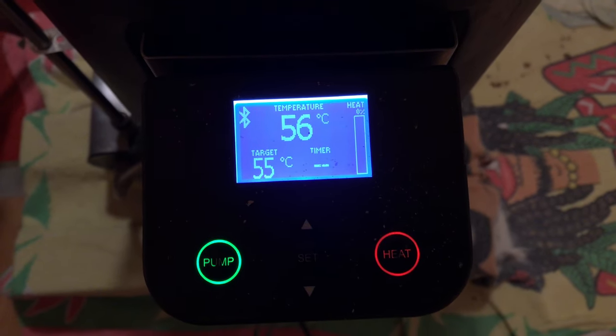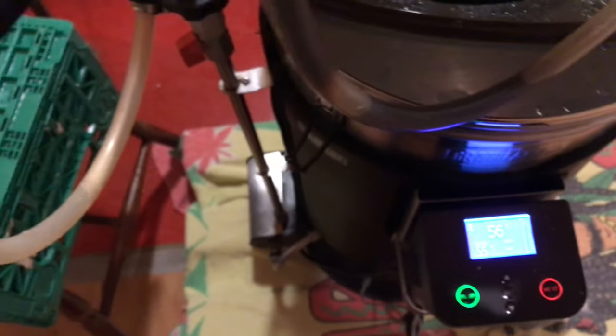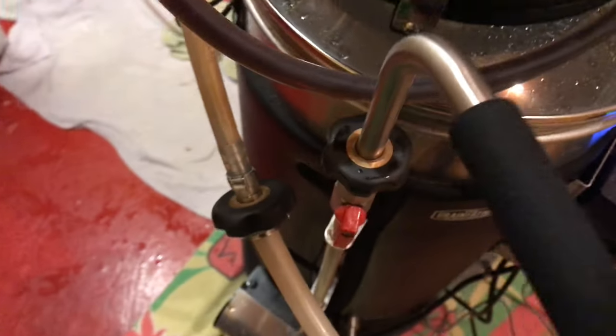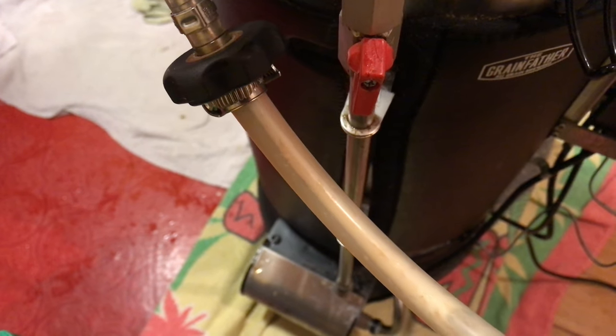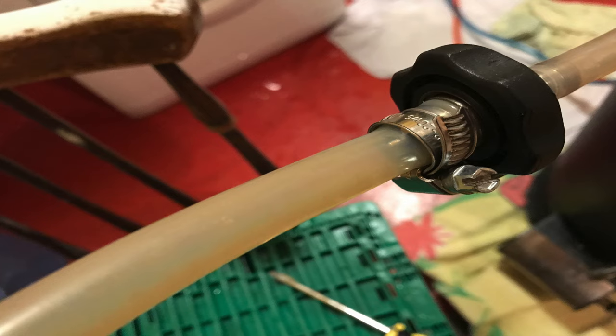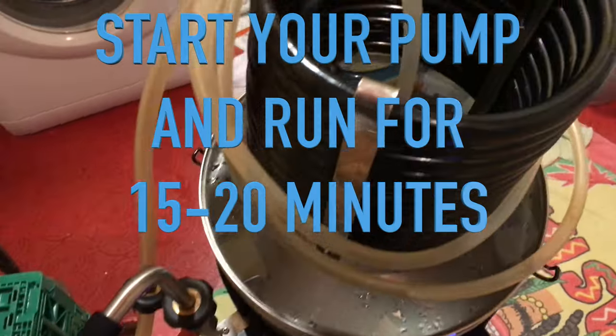You can see that I'm at the right temperature here. What I've also done is connected the recirculation arm that you use for mashing directly to the counter flow chiller, and I've put a clip between the two just to make sure they've got a good connection. At this point you would start your pump and let this run for about 15 to 20 minutes.